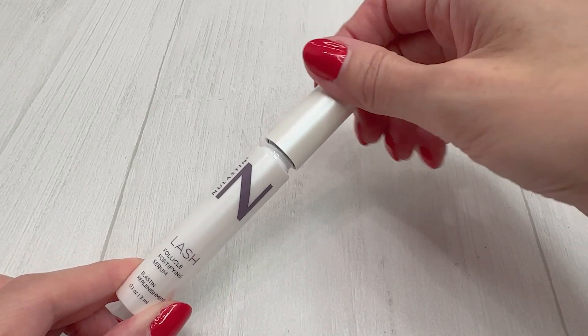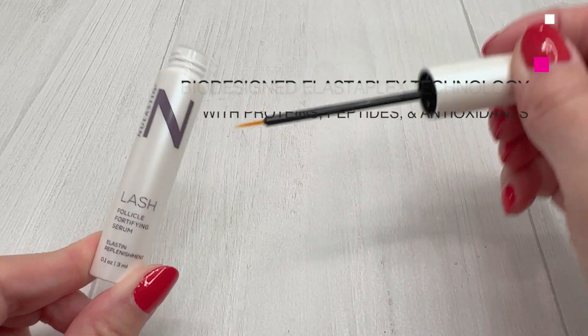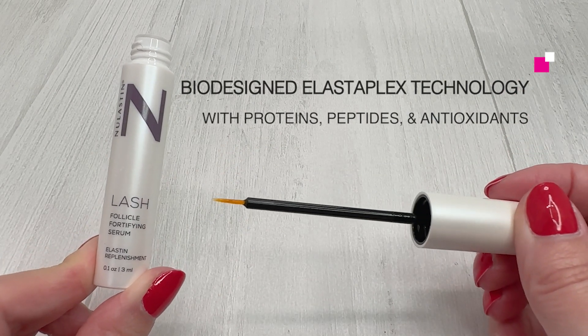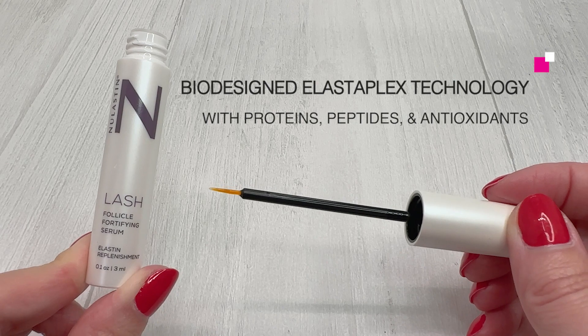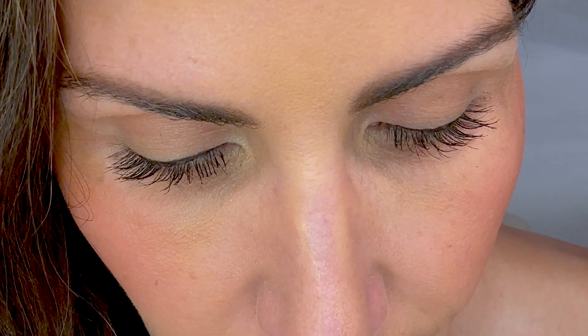The formula features biodesigned elastoplex technology with proteins, active peptides, and powerful antioxidants to help support your lashes and reduce shedding. The result is stronger, shinier, thicker, and longer-looking lashes.